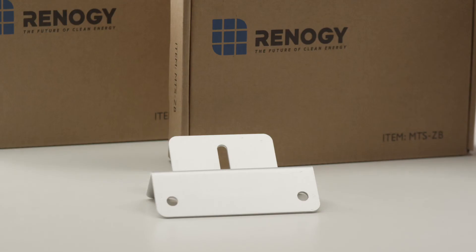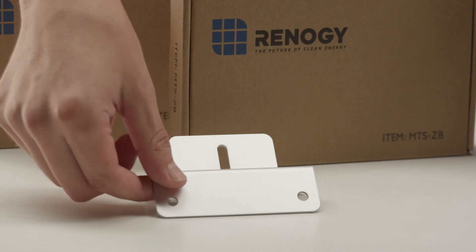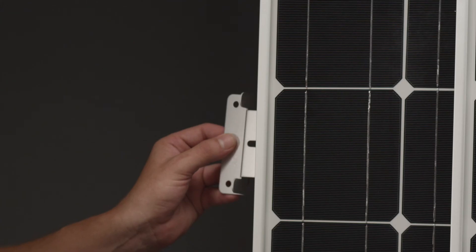The last step is to attach the provided Z brackets to the panels if they will be mounted to a roof. We'll attach one for demonstration purposes and the rest of the Z brackets will be attached the same way.